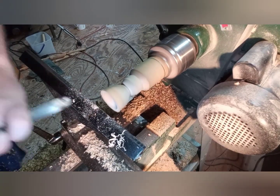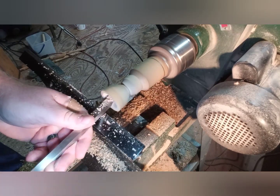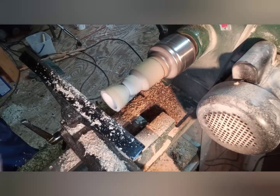I started with my 5/8 inch bowl gouge, but since this has been in green wood I switched to my round-nosed carbide. It seems to do the job quite well.